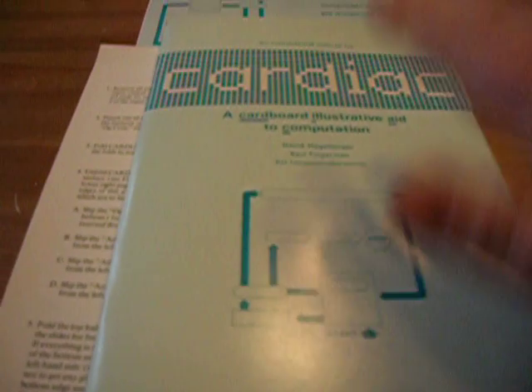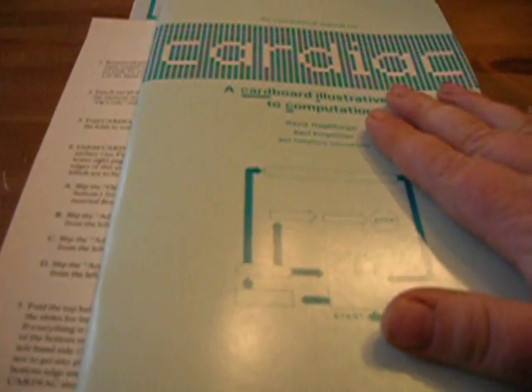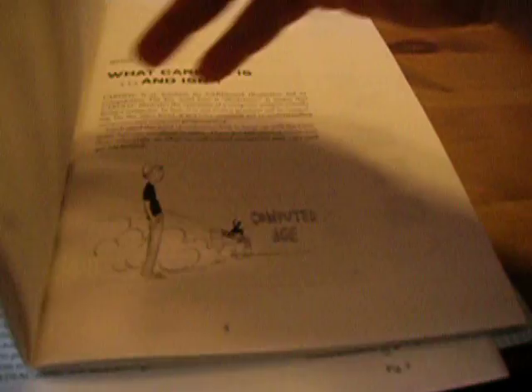All of this was purchased from Edmund Scientific for $20, and it is worth every penny just to see once again, as I saw back in the 70s, that I was heading — that was me, except I was a lot heavier — I was heading to the computer age.